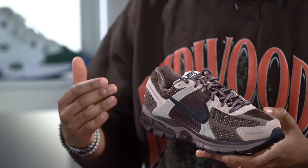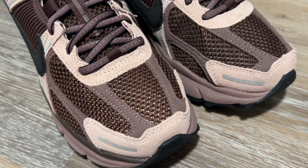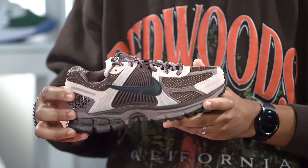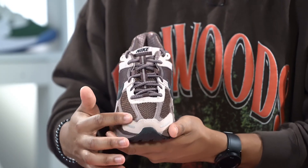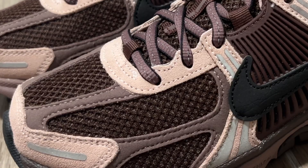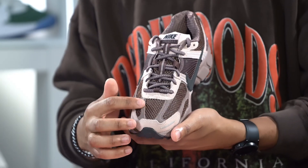Underneath all of these different overlays you've got this like brownish mesh — it's almost like a bronze, kind of shining, and I'm not sure if that's the light or just generally what the sneaker looks like, but it looks really good. These overlays are made out of suede material. You got some slightly hairier suede on the toe, not too hairy but not super smooth like you get going up the vamp.